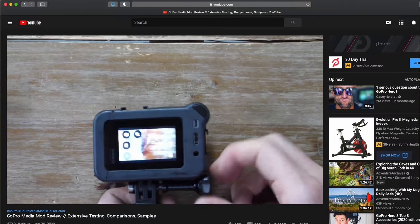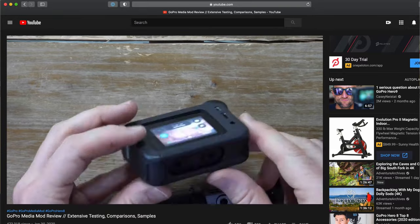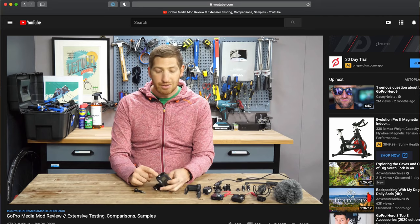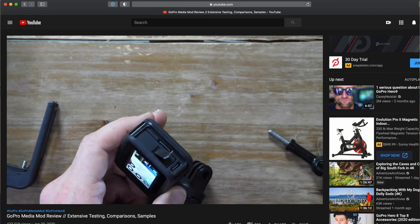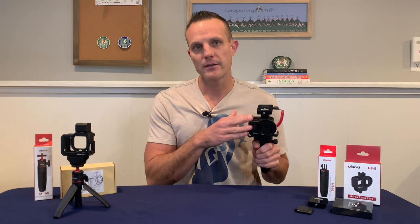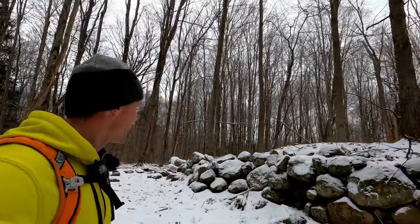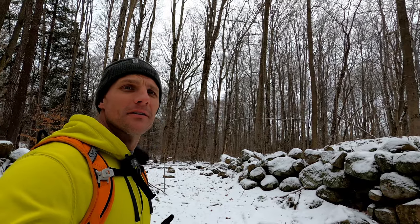I also watched a bunch of videos where it was kind of clunky to take the Media Mod apart to reset the battery, and everybody knows GoPros crash and you need to reset the battery. I thought this was a pretty good solution. I wanted my setup to be simple and light. I use my GoPro to vlog on trails and I didn't want some big bulky rig to weigh me down.